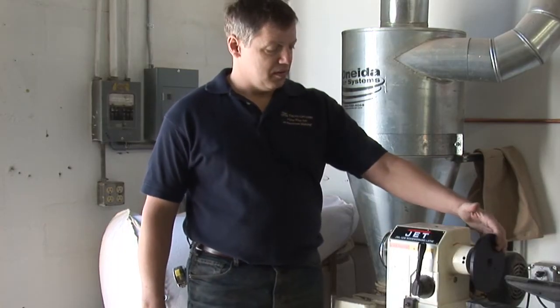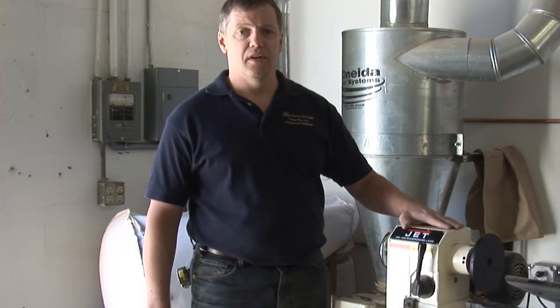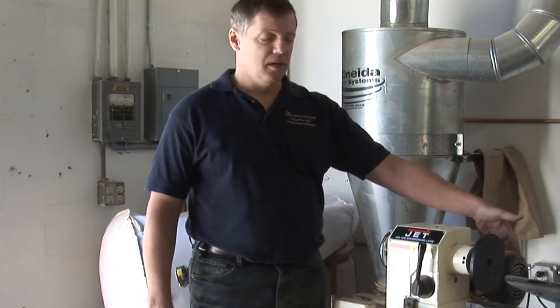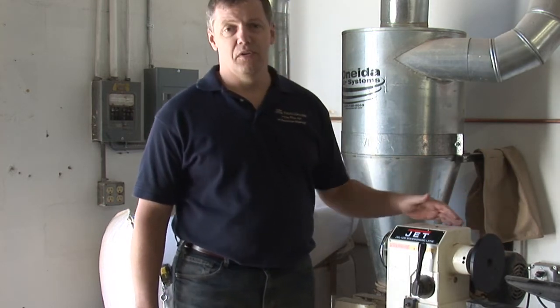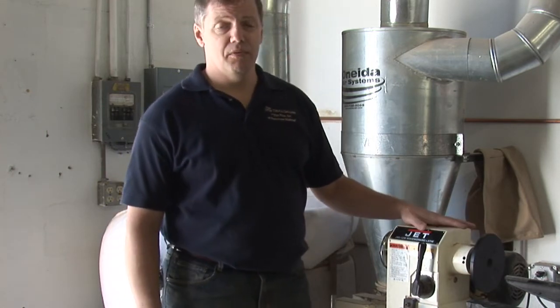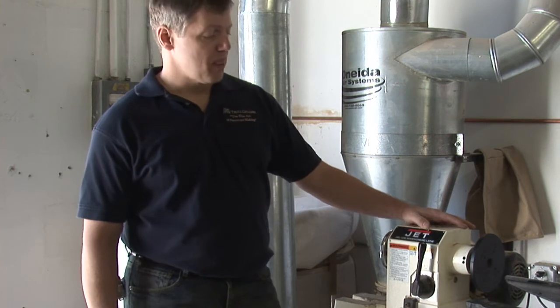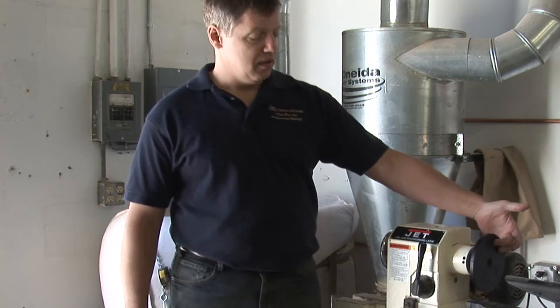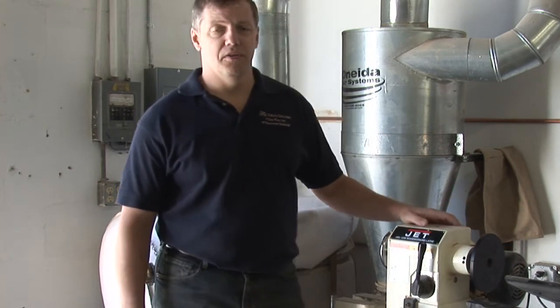Along with the speed control on the headstock, you'll also find the motor tucked in the back, generally. They can range anywhere from a third of a horse to two horse on the larger machines. A lathe of this size probably has a three-quarter horse motor. And basically, it powers the pulleys that hold the stock and provide the turning power that you need to turn your stock.